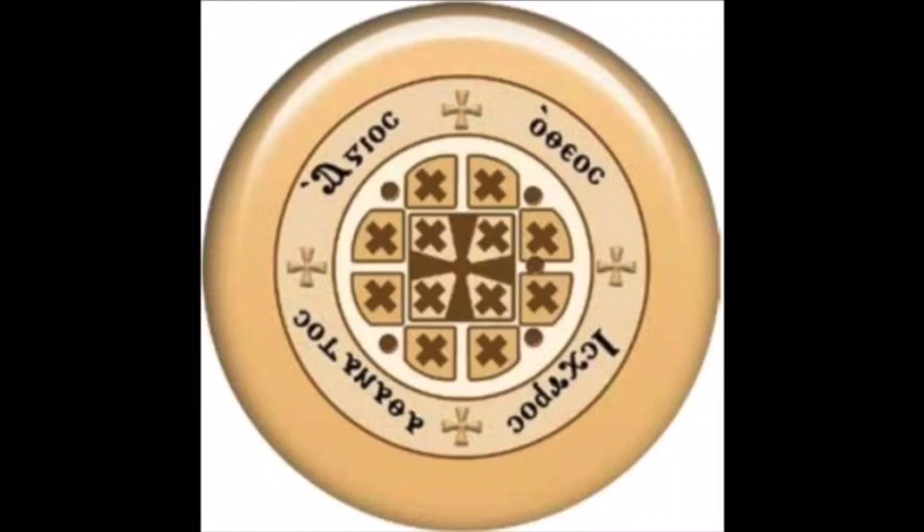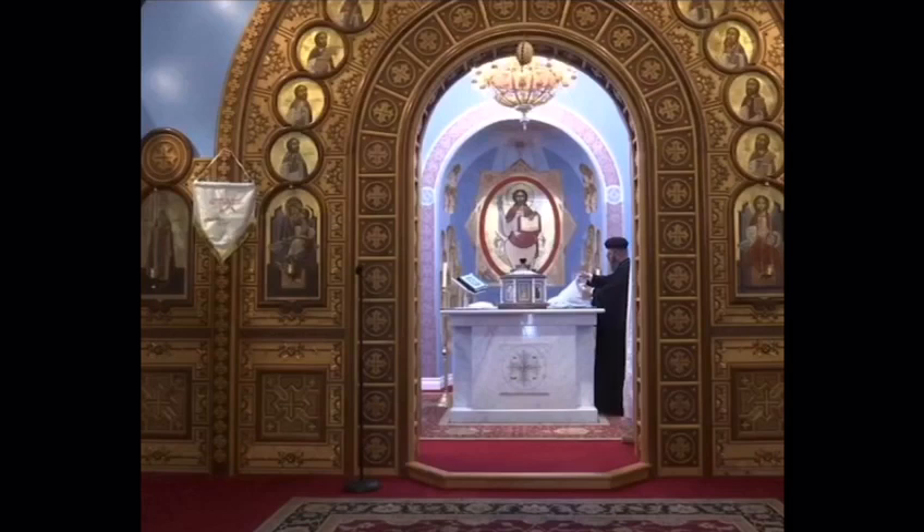Abuna goes on, picks the best Urbana — it has to be perfect — and after he does that, he takes it to the altar. Each church can have one or more altars. For example, ours has one, and that's where Abuna takes the Urbana.